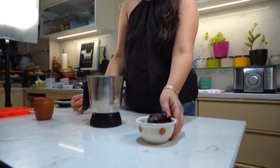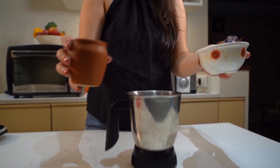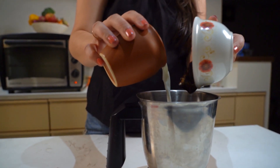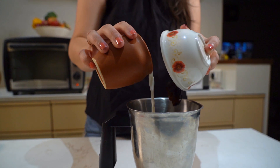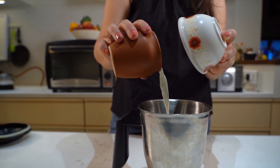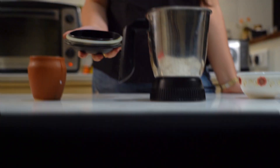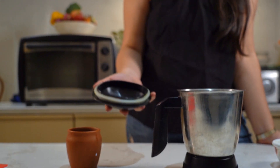We are making doughnuts but the healthy way. Blend 12 dates along with half a cup of plant based milk of your choice. I am using unsweetened almond milk but feel free to use any dairy or non dairy milk of your choice. Blend this into a smooth paste.